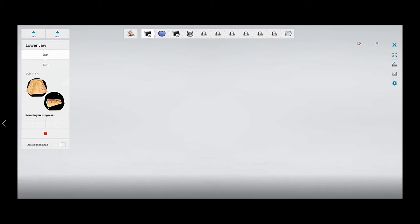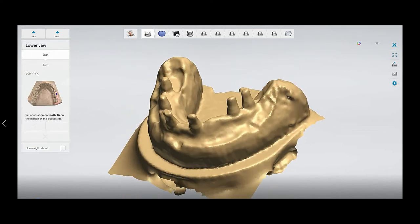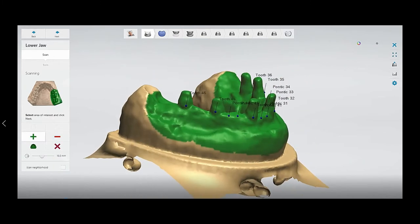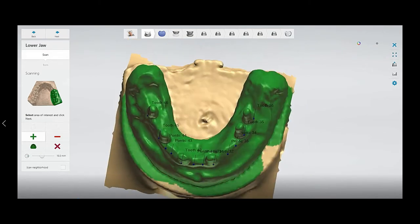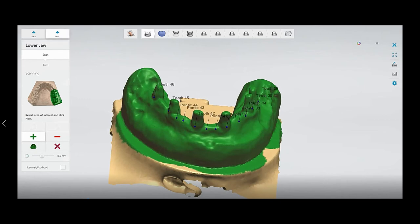After placing the models, just close the scanner and press Next — scanning will start. First it will prompt you to select the teeth and the pontics; mark them accordingly where you have pontics and where you have teeth. Then select the area that you want to be precisely scanned and mark it green. After that just press Next. You can select an area if you want and then press Next.